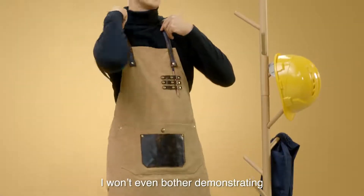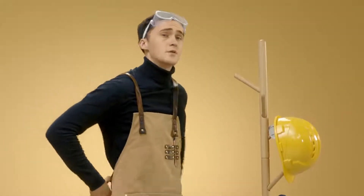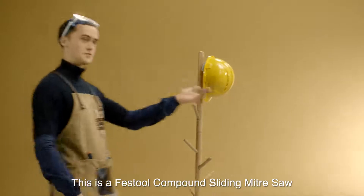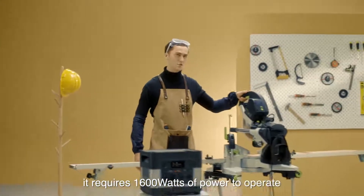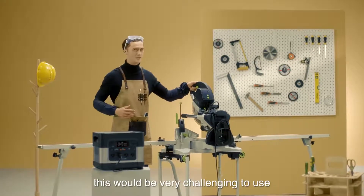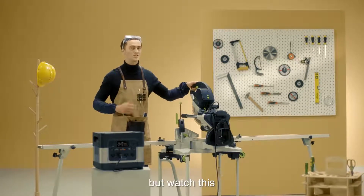I won't even bother demonstrating how to charge an iPhone with it, because that would be a joke compared to what I'm about to show you. This is a Festool compound sliding miter saw. It requires 1600 watts of power to operate. Using most power stations on the market, this would be very challenging to use — but watch this.